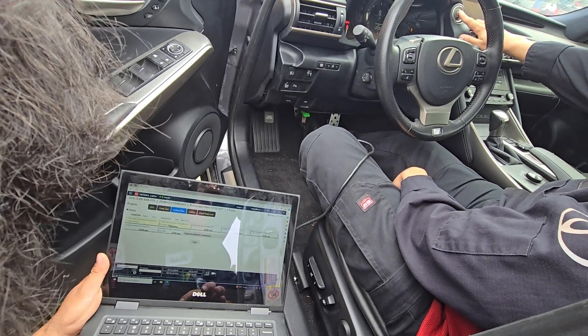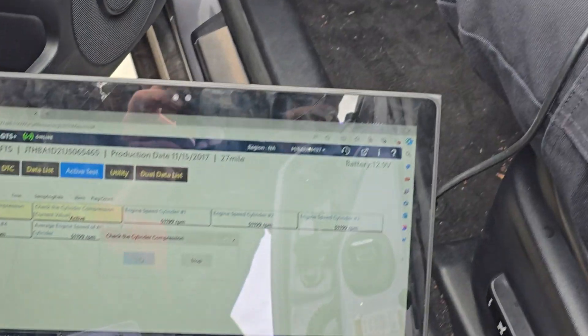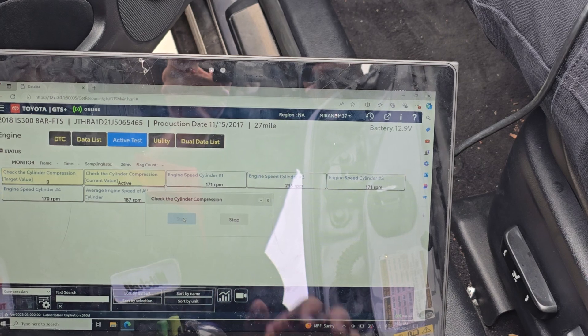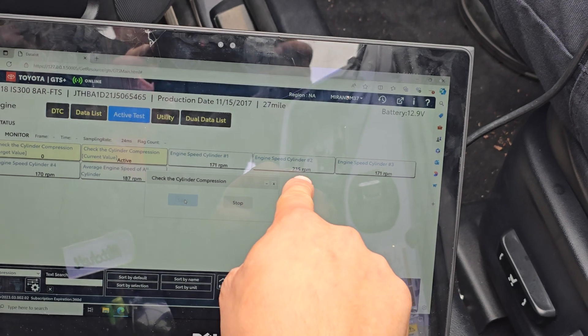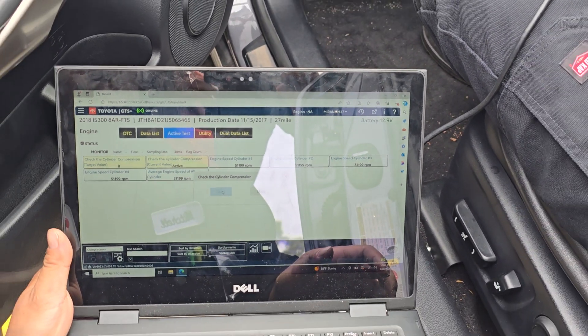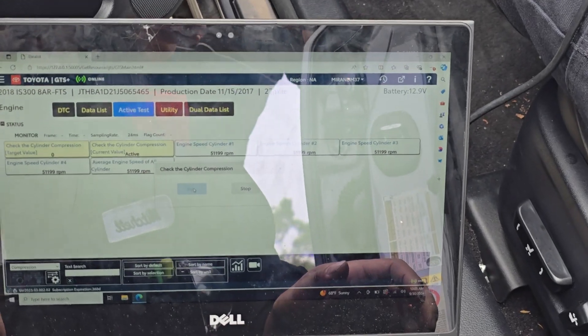Three, two, one. There you go — all the numbers right there. About 170s, except two is showing about a 235. Indeed — 170, 171 on one, three, and four. And number two is high. So let's discuss that for a moment here.